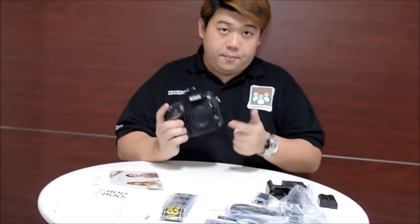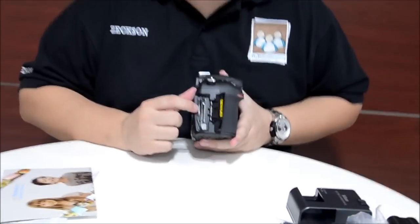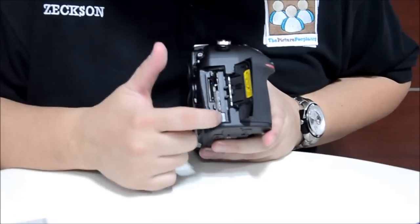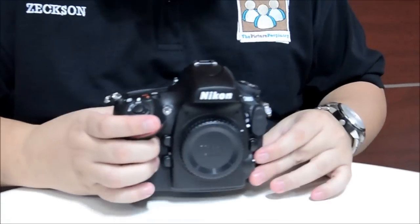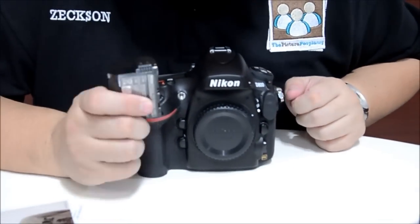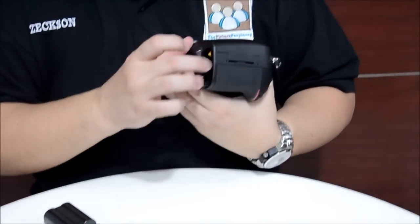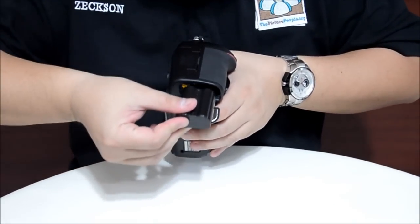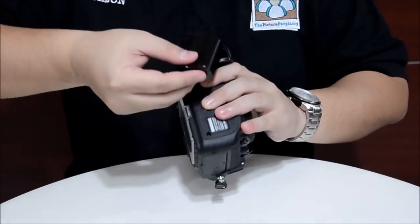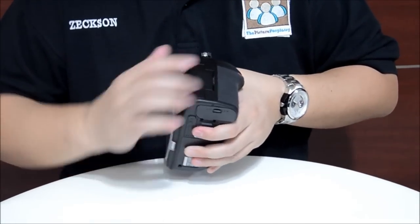This is the body cap. We have two card slots: one is for the SD card, and the other one is for the CF card. I'm going to put the battery in. This is the battery compartment — open up, slot it in, close it off. And there you have it — the Nikon D800.